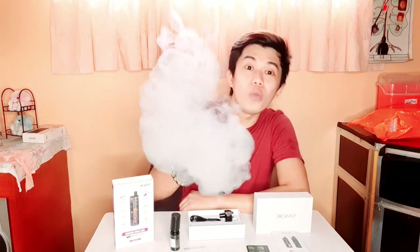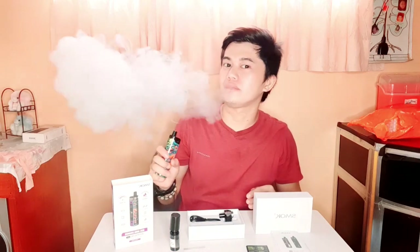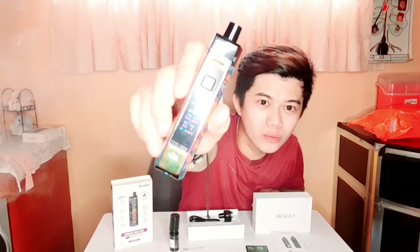Bale yun lahat ng nasa box niya guys. So itatry na natin itong - naka-25 watts. Wow, ang kapal na nang usok niya! Gusto ko yung kulay niya kasi 7 color resin siya - iba-ibang kulay, nag-rainbow. Grabe, ang kapal na nang usok! 25 pa lang yan guys, what more kapag nalakasan pa natin?